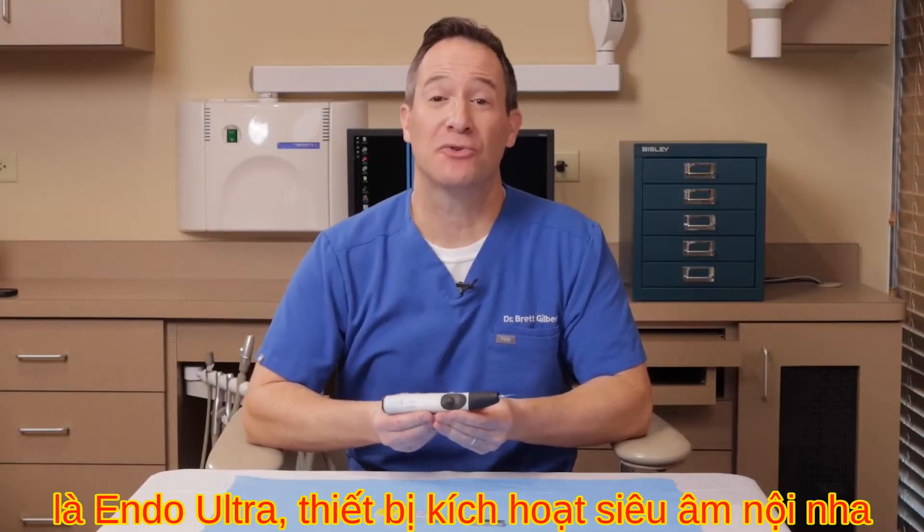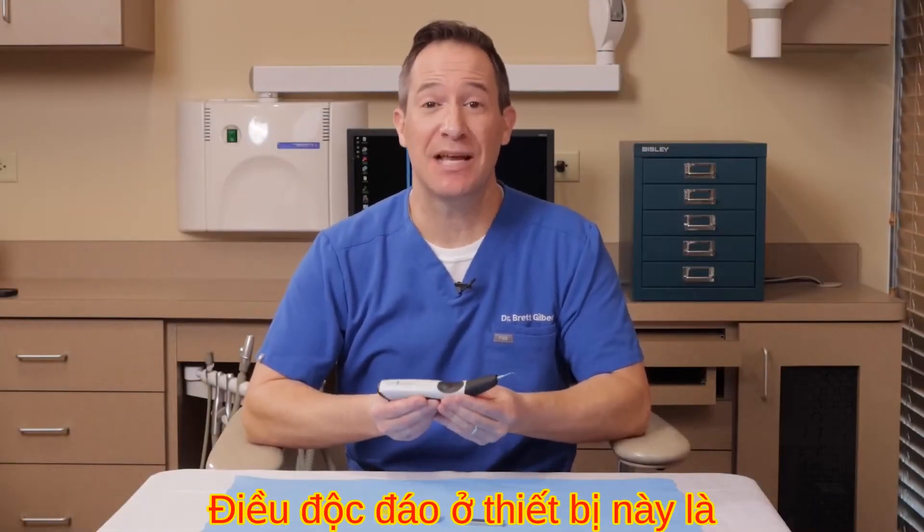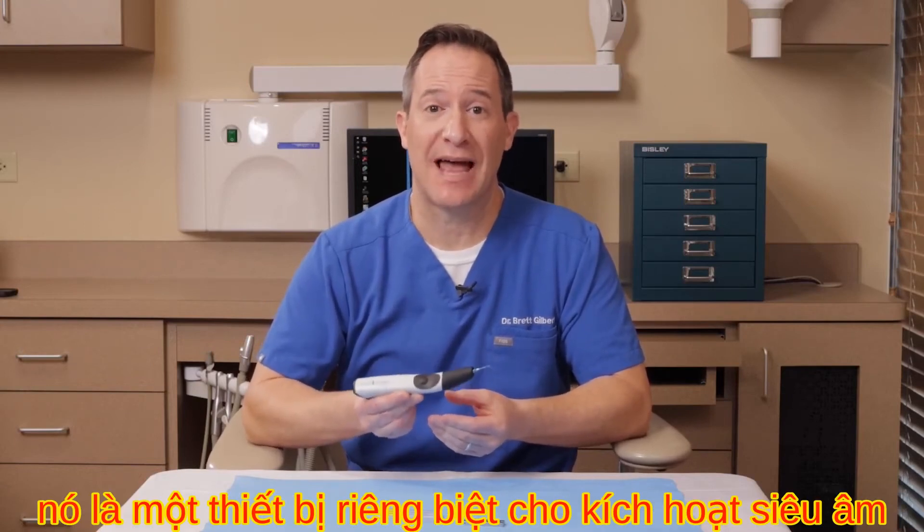The first product we're going to discuss is the Endo-Ultra ultrasonic activation unit. What's unique about this is that it is its own dedicated device for ultrasonic activation.